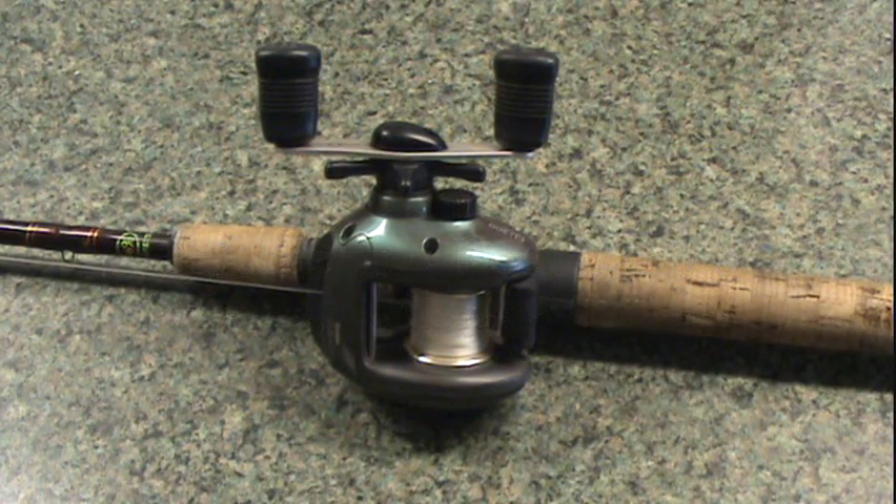Hey, what's up? You're here today with Nick the Informant of Fishermen, and today we're going to be discussing the basics of a bait casting reel.